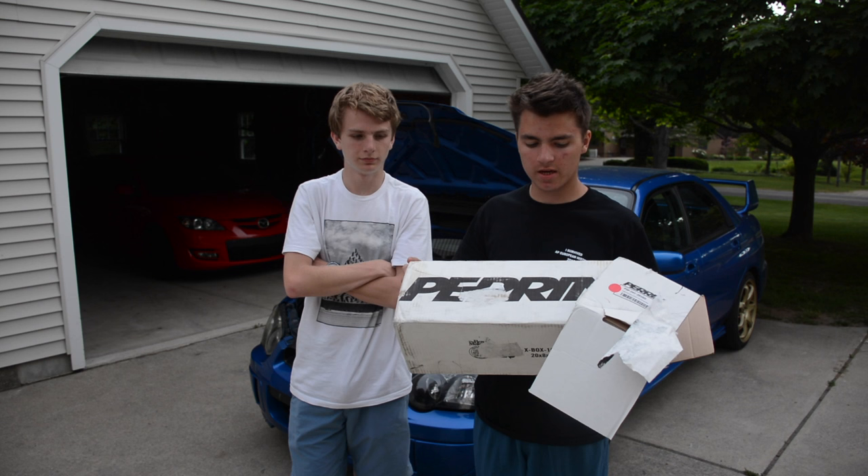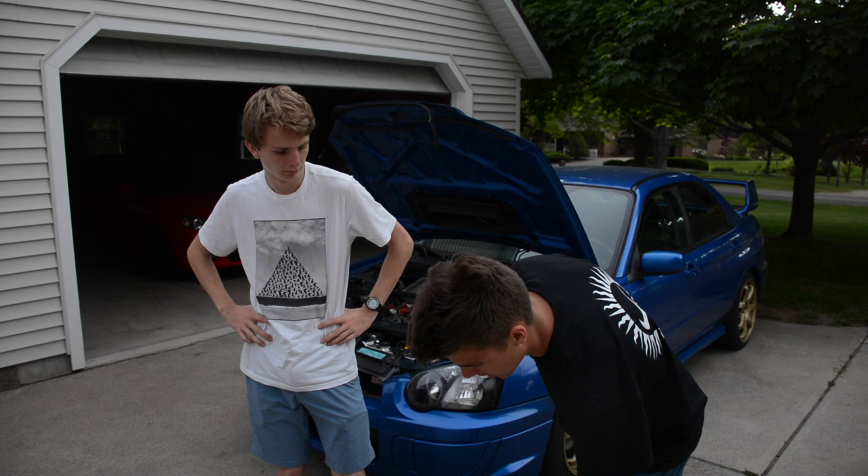What's up guys? Today we have some Perrin goodness — we are installing a Perrin short ram intake onto my STI. So let's get to it.